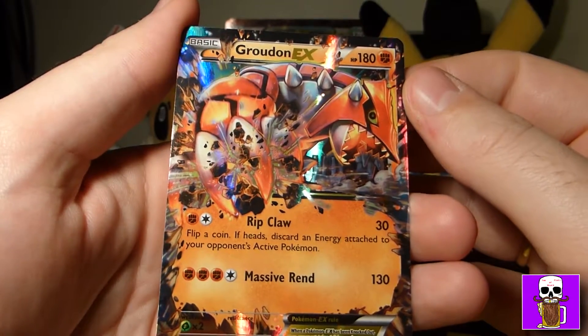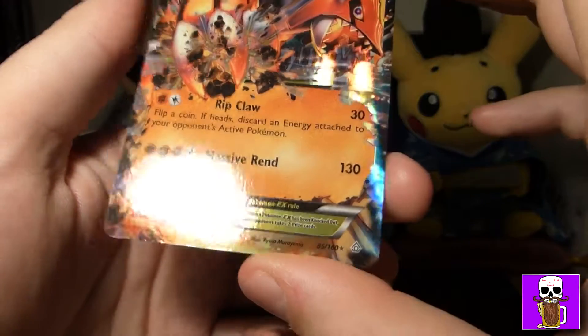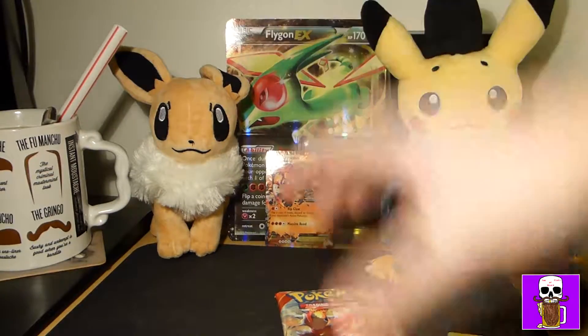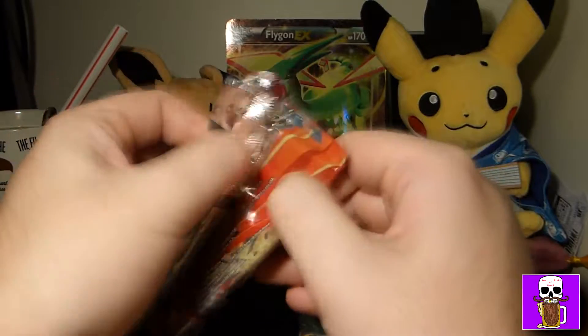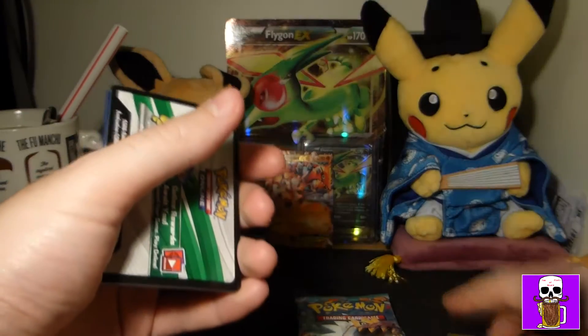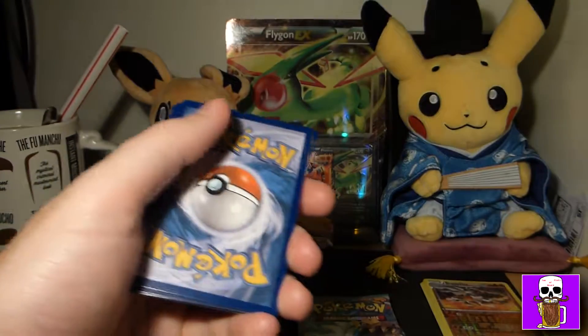As you can see we've got Primal Clash, Furious Fists, Phantom Forces, and Primal Clash. These sets have been out for quite some time now, so it's a little more difficult to get hold of these in any quantities. I remember seeing some clips — there's a nice Gengar in Phantom Forces that I'd really enjoy getting. Let's crack on.